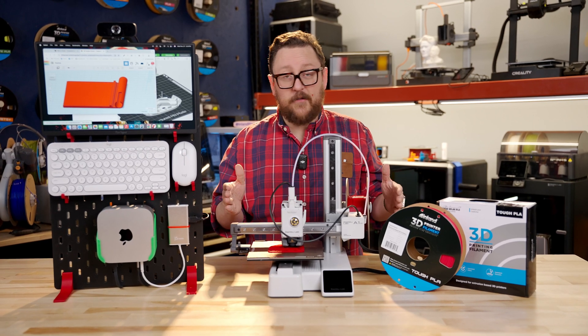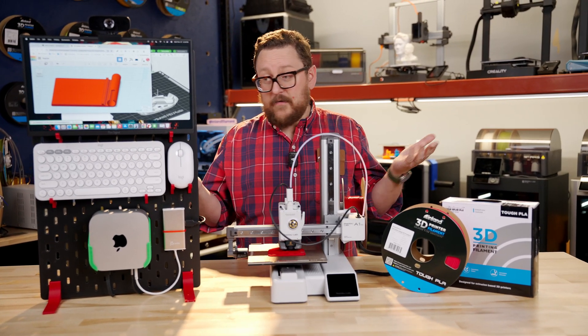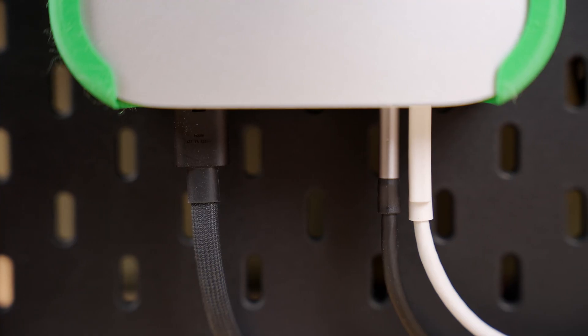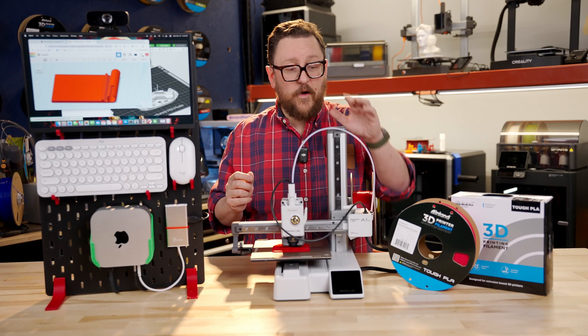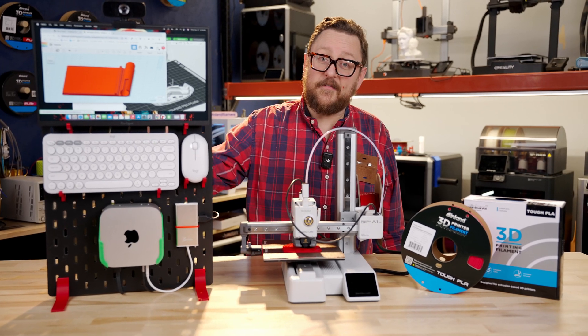The cool thing about it is it takes up very little space, and you can kind of clean it up after you're done. And honestly, it's also portable. All you need are two power outlets — one to power the Mini, and one to power everything you see here on the Ikea Scatus.